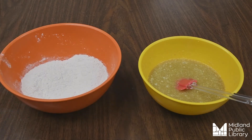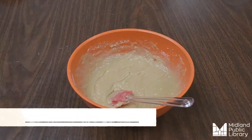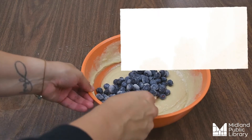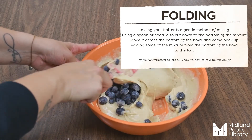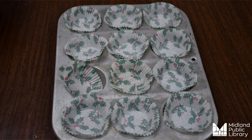Next we're going to take our wet ingredients and mix them in with our dry ingredients. Then we're going to fold in our one cup of blueberries.